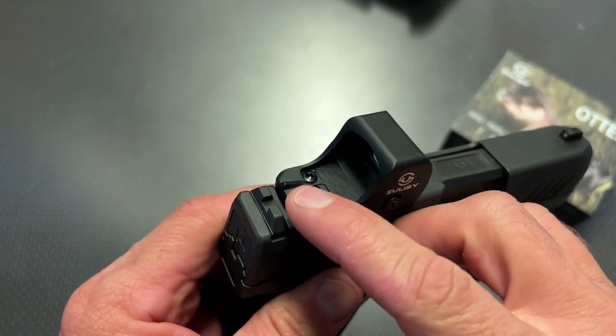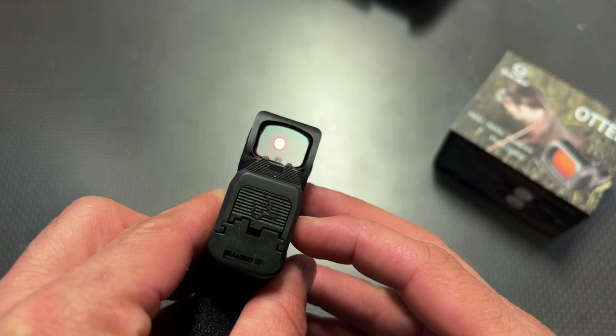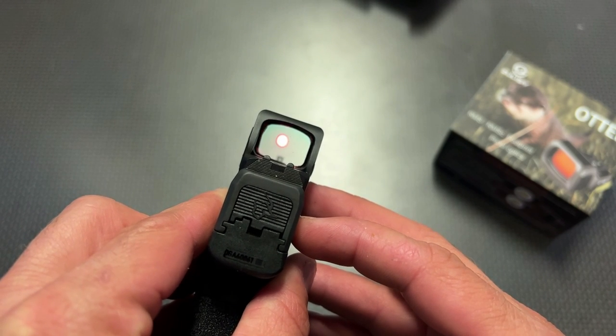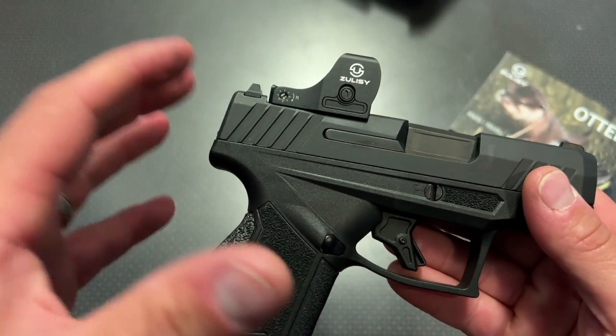It does have iron sights cut into the rear, so that way, if the dot goes down, you can utilize those iron sights in the rear with the front sight and take your shots at your target — kind of a safety backup.